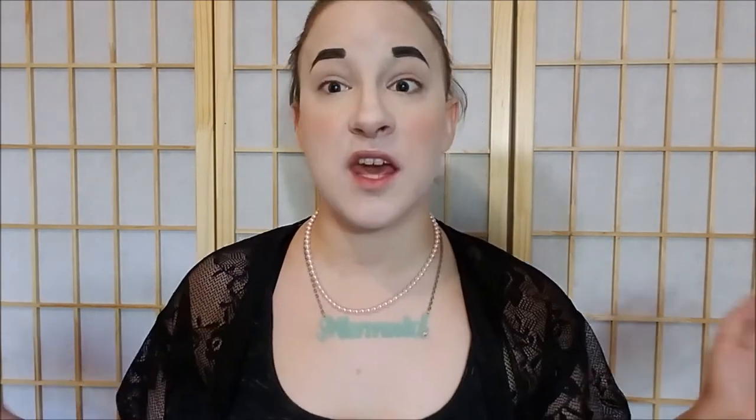As always, everything that I have used on my face and in the tutorial will be listed down below. If you like this kind of video, please don't forget to give it a big thumbs up and subscribe, and tap that notification bell to be notified of more videos. Let me know what tutorials you would like to see. But let's just get into the tutorial.